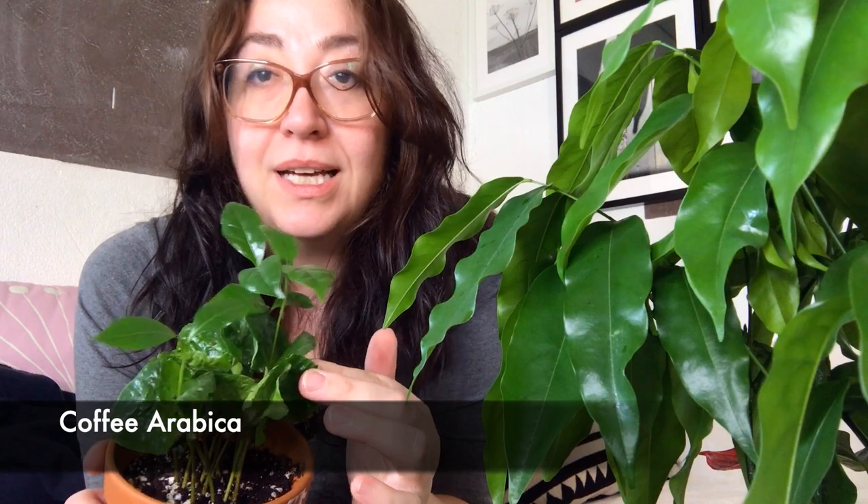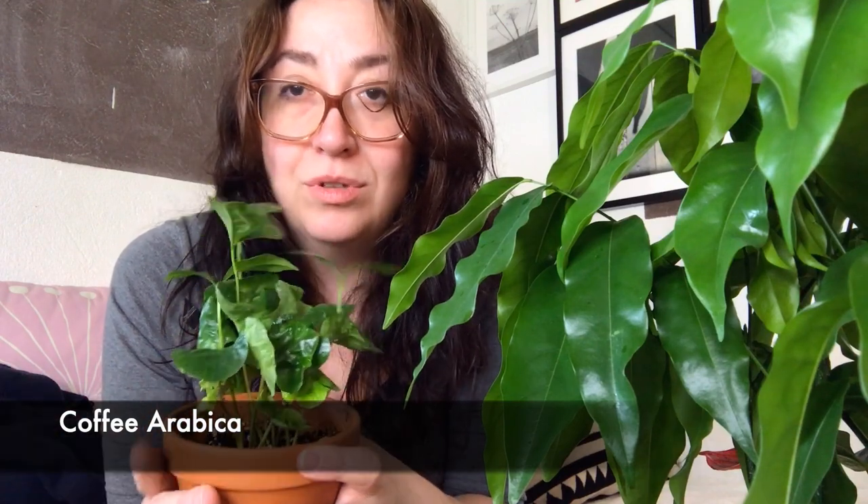Now I have another three plants for you that I'd consider starter plants. This little cutie is a Coffea arabica plant — you can also get bigger versions. This plant doesn't like to be watered like crazy; it likes to dry out a little between waterings, but not completely cracking-earth style. In the right conditions — nice bright light, no direct sunshine, and a nice amount of water — it will grow a lot. This is how your coffee plant looks before it gets the coffee beans on it.